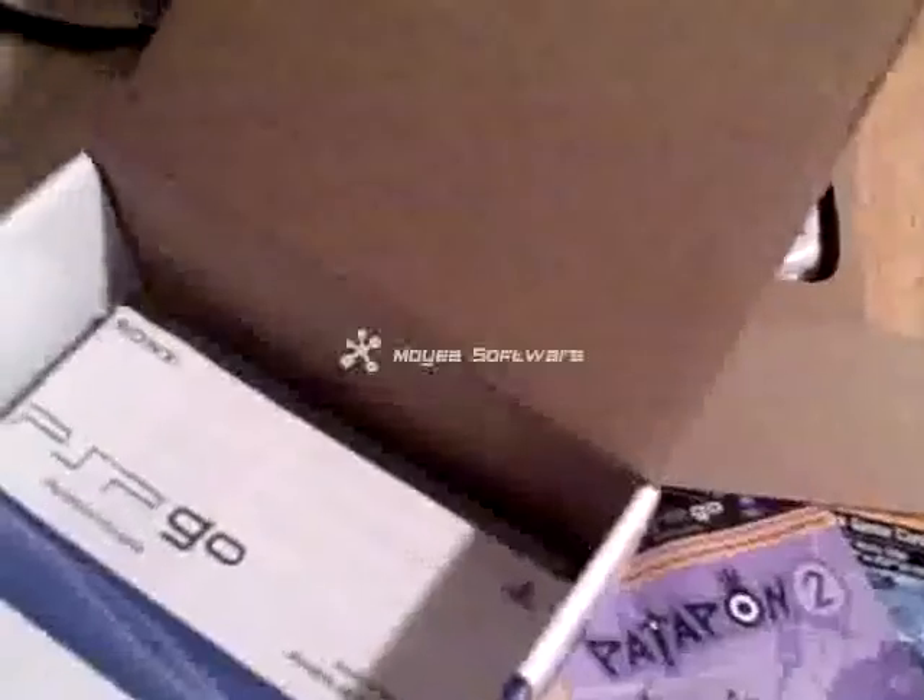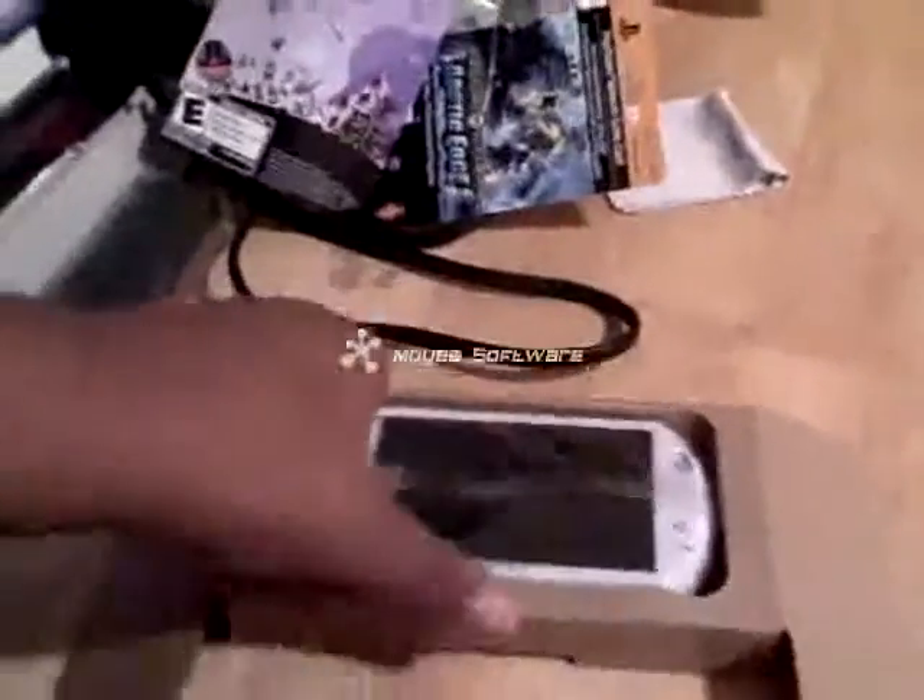Alright, let's go to the PSP Go now. Let me move some of this stuff out of the way, put it back in the box. Leave the charging brick out, I don't think I need the USB cord for anything right now. I'm going to edit this most likely. Here's the PSP Go.